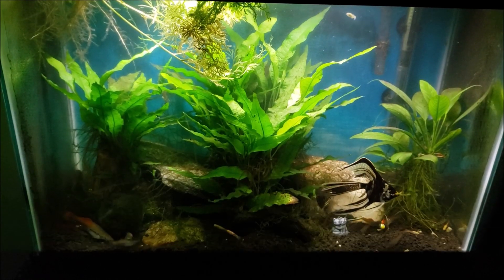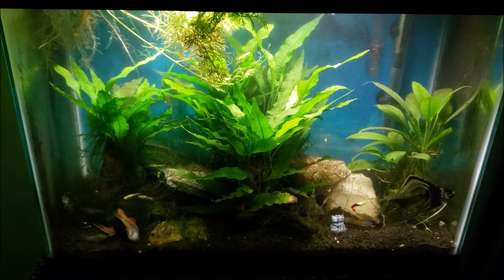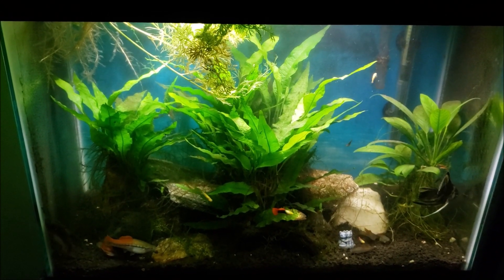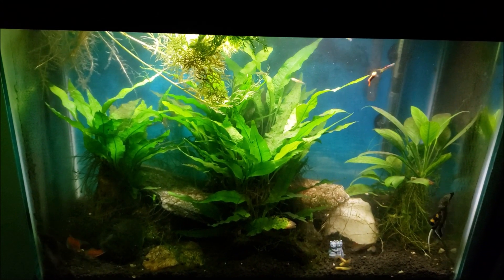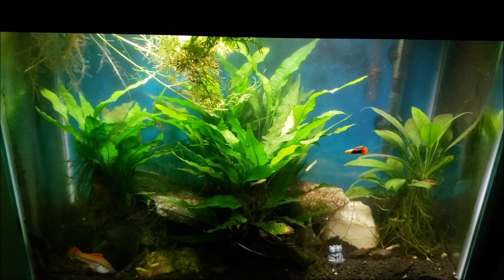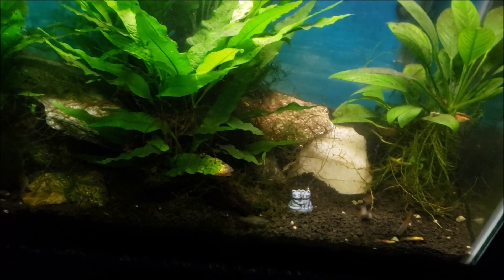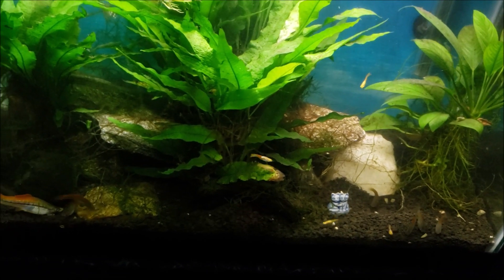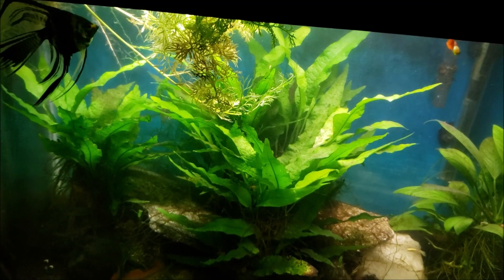And there's your after. I wound up getting in there and getting a lot of water sprayed out — it was growing in a lot thicker than I thought, and a lot of the pieces were larger than I thought. They had been growing up into the hood and pushing themselves down into the tank, that's why it was getting so dense. I pulled a bunch of that out, along with a bunch of the Java fern attached over on the right, and Java moss growing off the bottom and off some of the rocks.